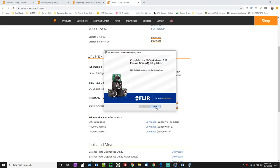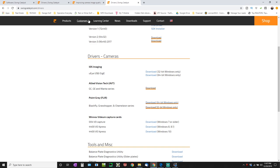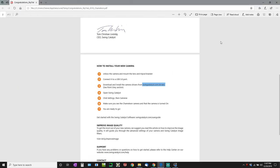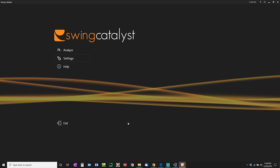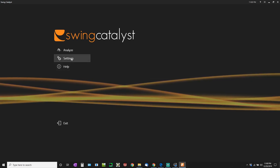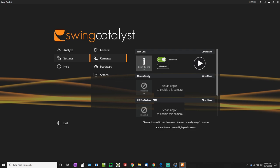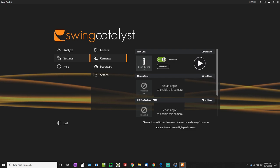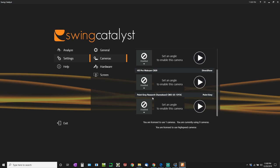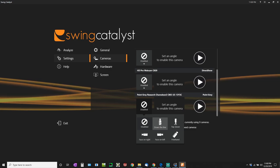Everything's finished — I'm going to click Finish. It tells me it was successfully installed and I'll click OK. Now in the Swing Catalyst software, I'm going to go to Settings to make sure that camera was set up, then click on Cameras. I'm going to set up a down-the-line camera. I'll turn off the other cameras I'm not using and select the Point Grey Research Chameleon 3 — that's the actual camera — and assign it as a down-the-line camera.